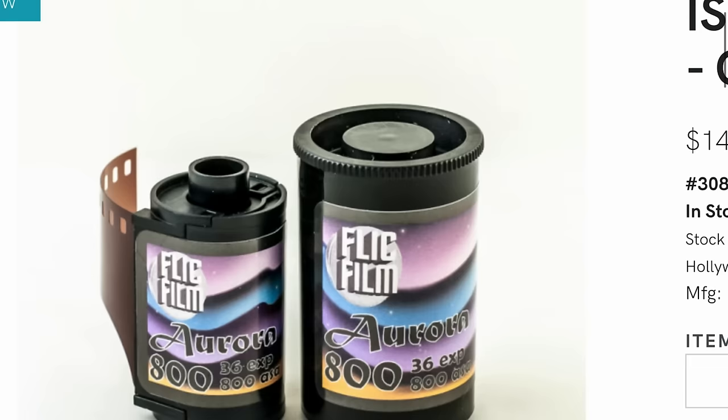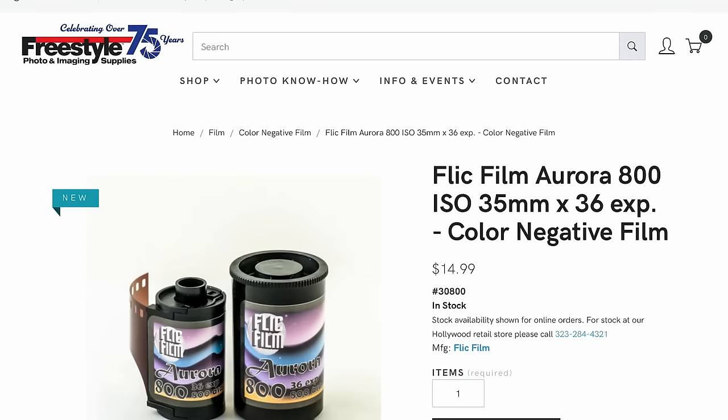I shop around for the best deal and go for whatever is cheapest. Aurora 800 is an 800-speed C41 film — it's color negative film, not Vision 3 film with the rem-jet removed. At Freestyle it's retailing for $15. The closest equivalent would probably be Portra 800, which is priced at Freestyle at $19.